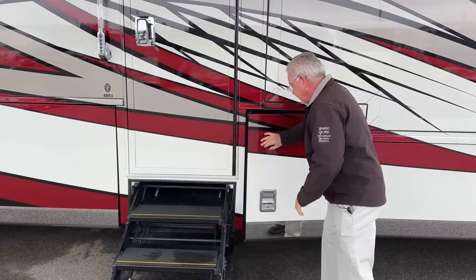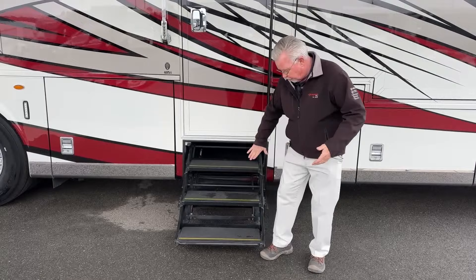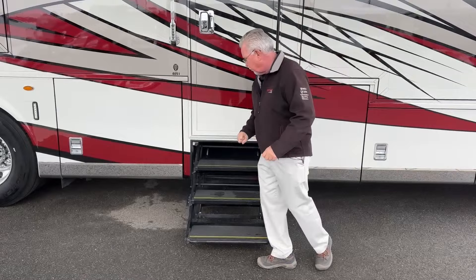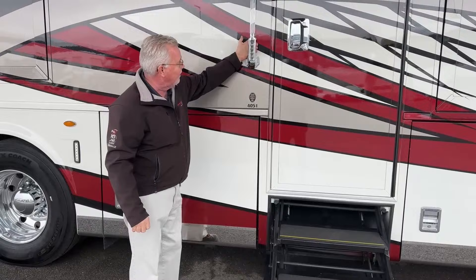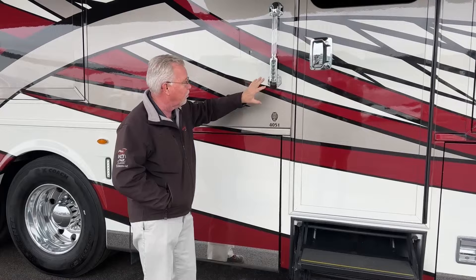We do have a hydraulic step here that comes down pretty close to the ground. This step has a sensor so if there's a curb, it's not going to run into it and crunch — it'll sense that and stop as it's coming down or going out. There's a heavy-duty grab handle, and this does have keyless entry so you can get in by putting a code in. You can also lock or unlock your compartment doors without your key.